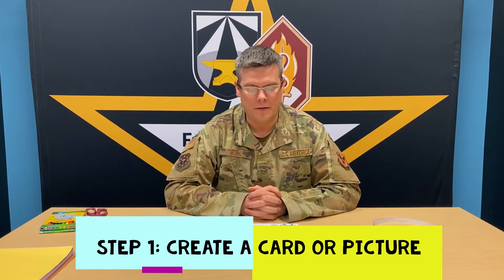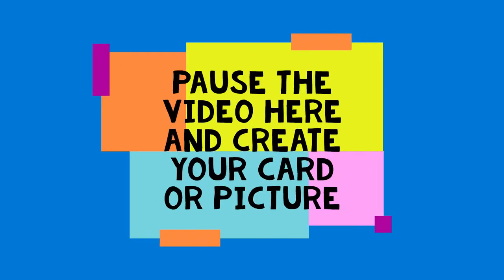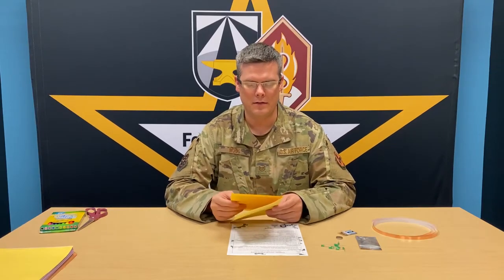Make sure you test all 10 of your LEDs before you get started — we don't want any bad LEDs on our cards. First things first, we want to create a card. Next, we're going to add some LEDs to the card, some copper tape, and lastly, our power source.